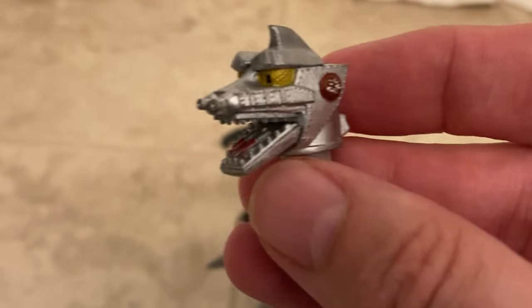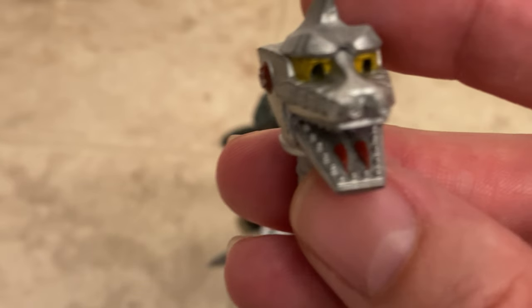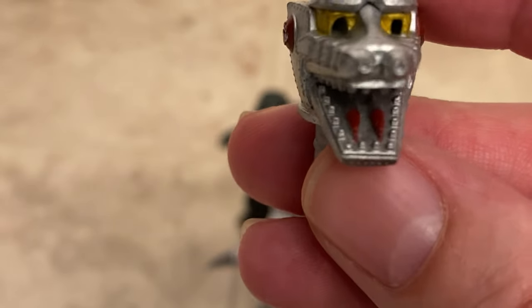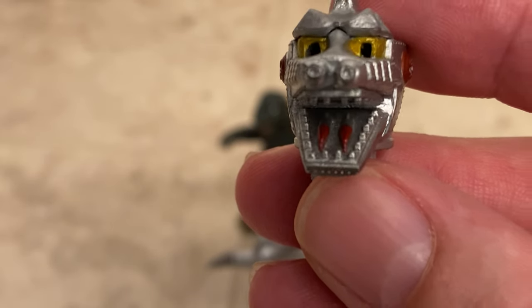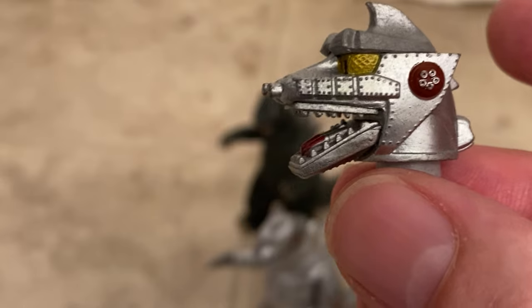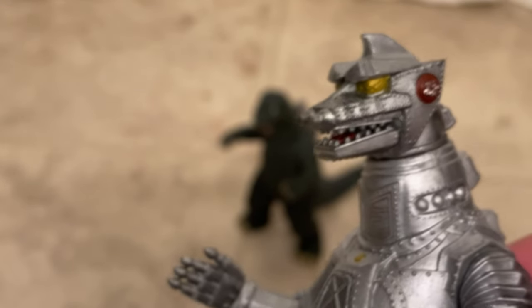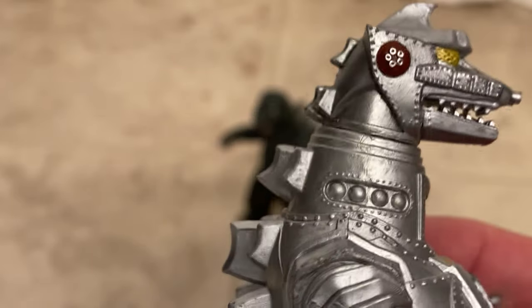He's got his missile fingers, and this one comes with an alternate head. Look at the missiles in his mouth — that's his tongue, some missiles. I wish he didn't have those big holes in his eyes, but that's to attach the laser beams. Yeah, I think I like this other head better because the eyes don't have those big holes in them.